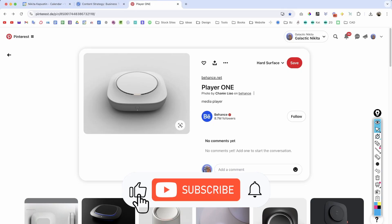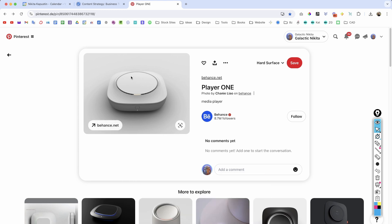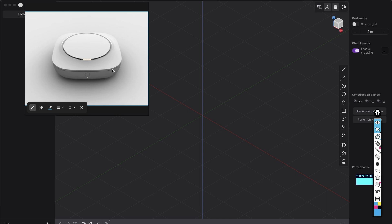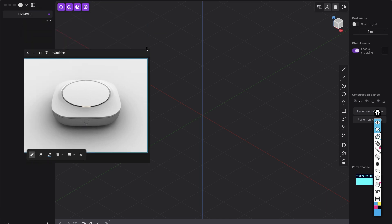First of all, check the link in the description for the full project where you have more reference images. But for this tutorial, we will just take this one and load it into a program called PureRef, so it stays always on top.